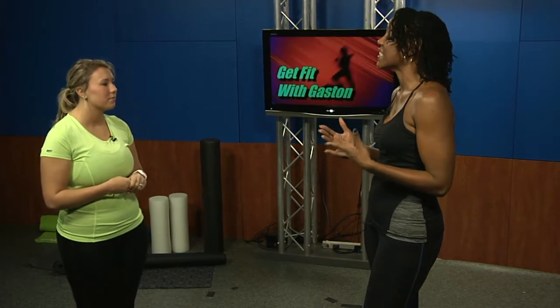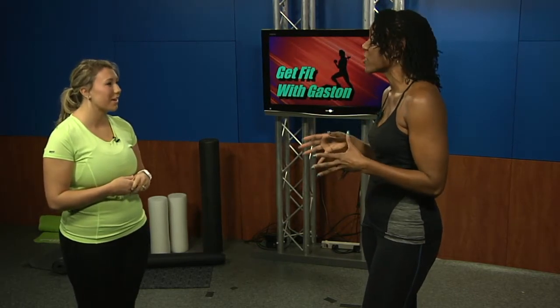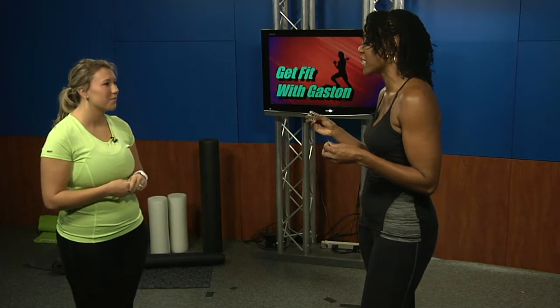The first thing I want to ask you — what kind of workouts are we doing today? We're going to be doing what I call functional fitness, and that's an all-body workout. Functional fitness works your body in every plane of motion, just like everyday life movements.